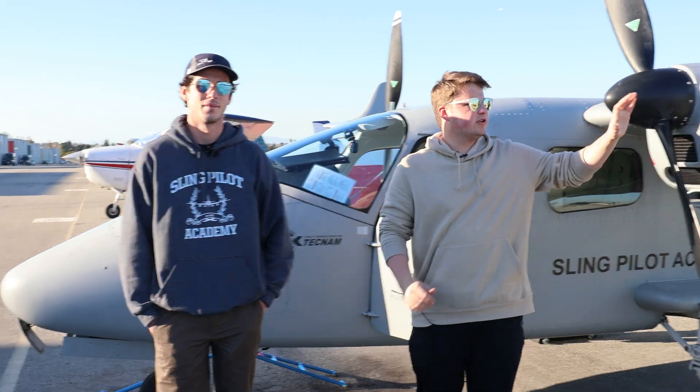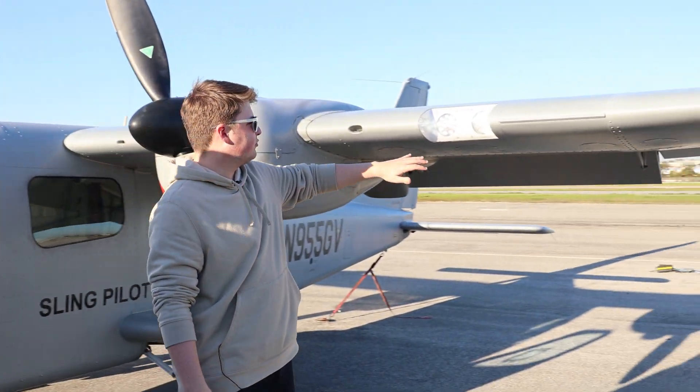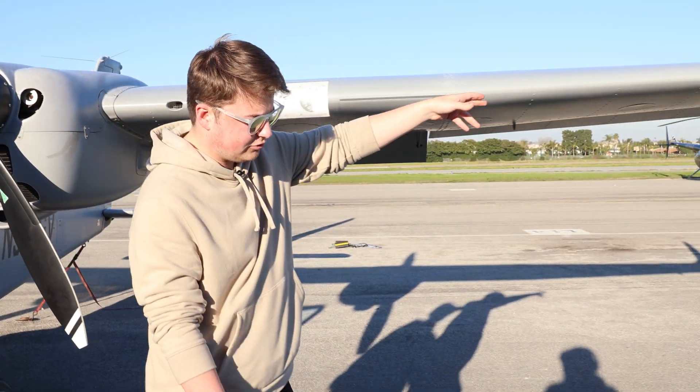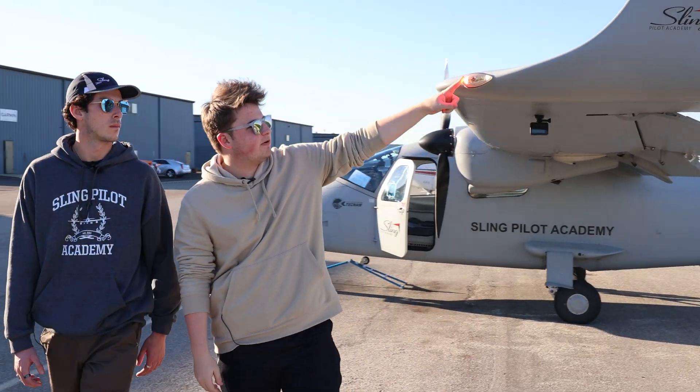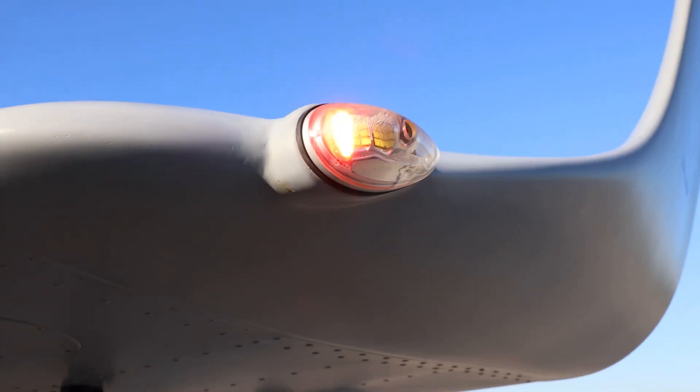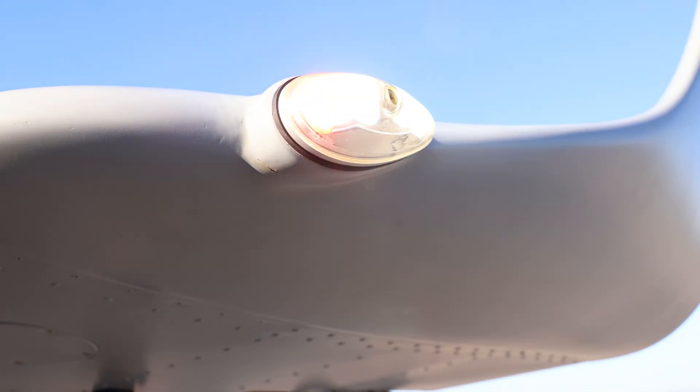The first light we're going to check is our landing and taxi light, located on the left wing here. We're going to make sure both of these are functioning. From there, we're going to check our nav and strobe lights. We're going to make sure we have our red nav light over here — we want to make sure it's the red one — and our strobe light is working. Both of those lights are checked.